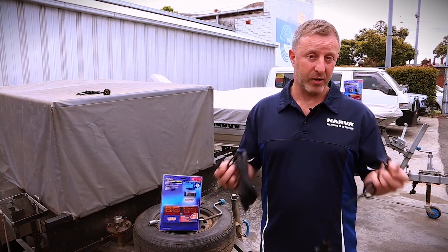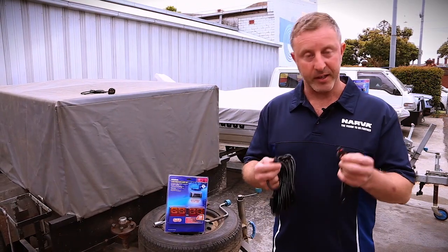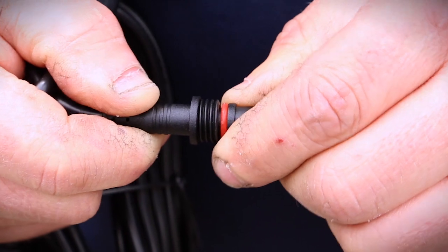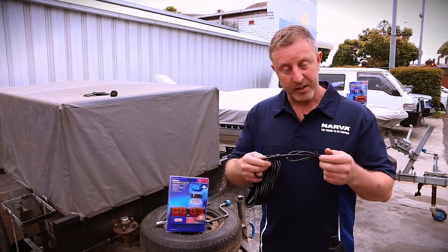It is simply what it says — a plug-and-play system where the wiring has already been pre-done for you. The connections can only go in one way, and then you just screw them in. The beauty about this is that you don't actually have to do any wiring yourself. There's no soldering,